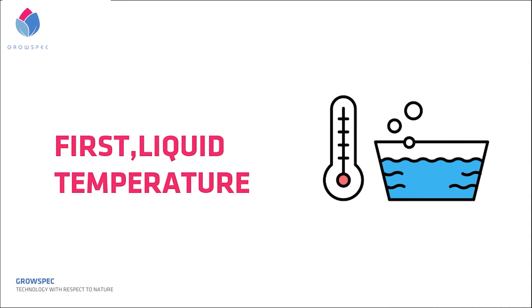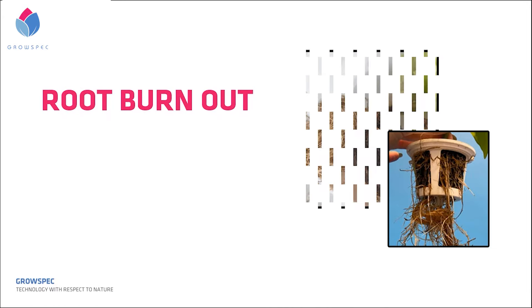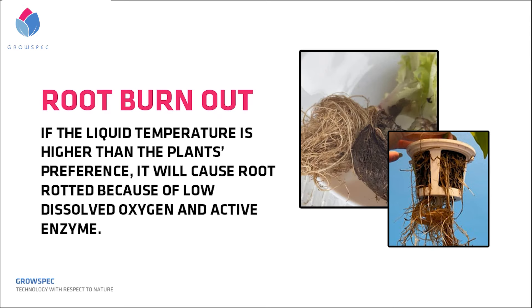First, liquid temperature. A suitable liquid temperature for different types of plants may vary, but the most common suitable temperature ranges from 18°C to 23°C. If the liquid temperature is higher than the plant's preference, it will cause root rot because of low dissolved oxygen and active enzymes.